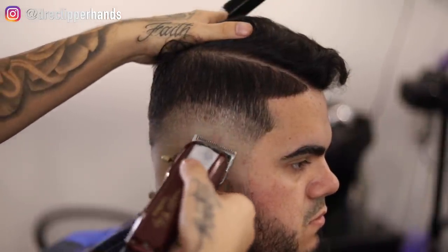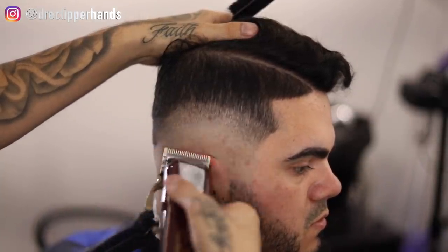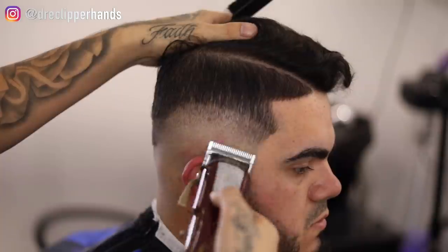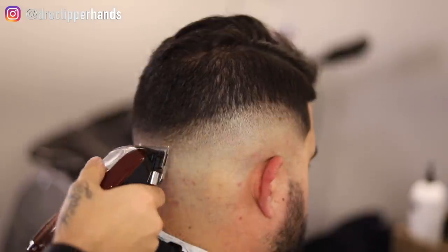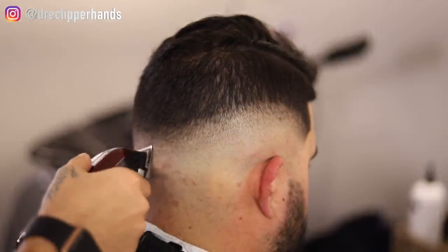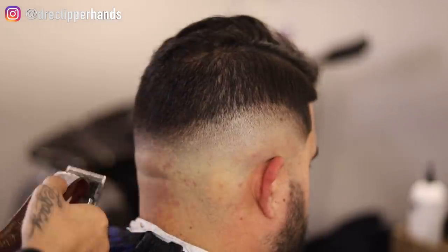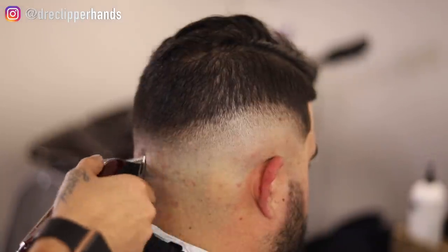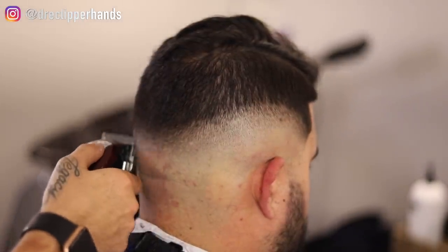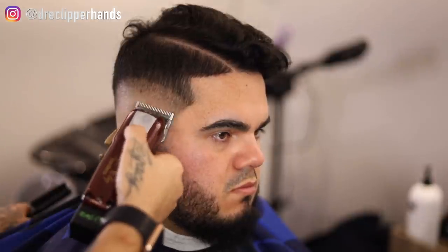I'm using a lot of the corner of the blade here just so I don't create any lines. I'm trying to skip using the half guard in this video, which is why I'm fading this way. Going to the back again — I did the same thing: went in open under that one guard open, then closed the lever and moved up gradually until that line was blended out. Still detailing using the corner of that blade.